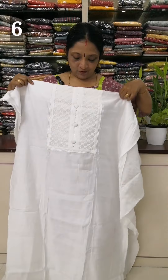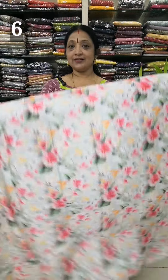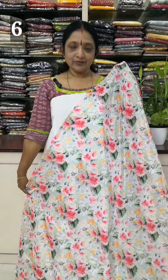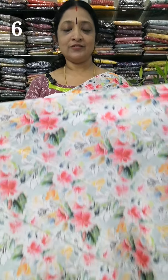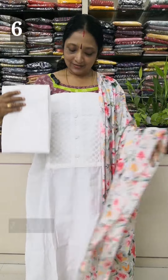The length is 48-49. The length is a model of the print. The design of the print, bottom is white. Rate is 920.